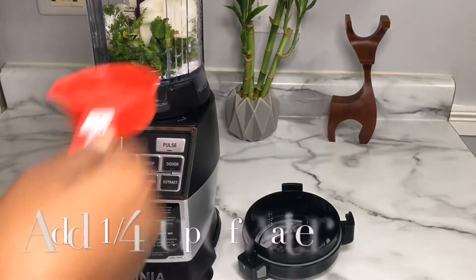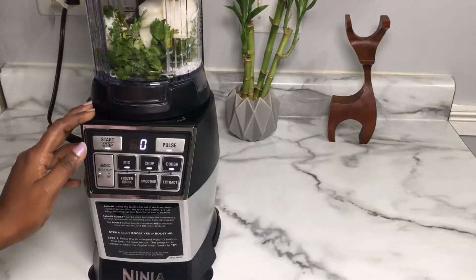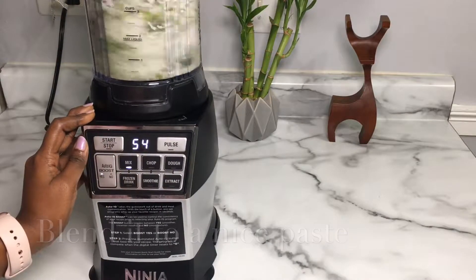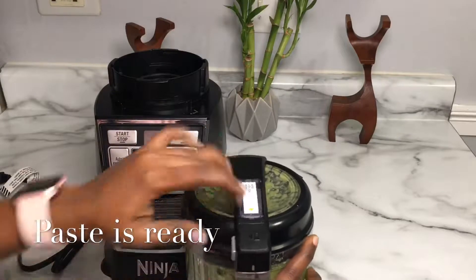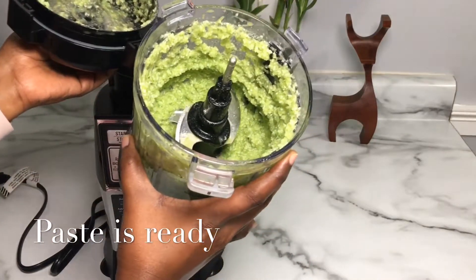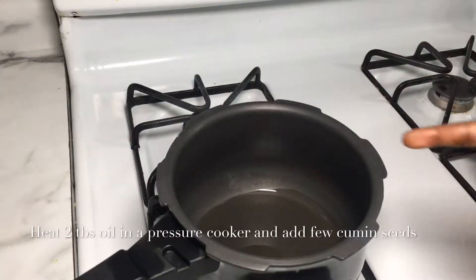Now we have to put the carl cup in here. Now we have to put the carl cup on the side. The bread is cooked. Make sure the bread is cooked — set a pressure cooker for the dough.